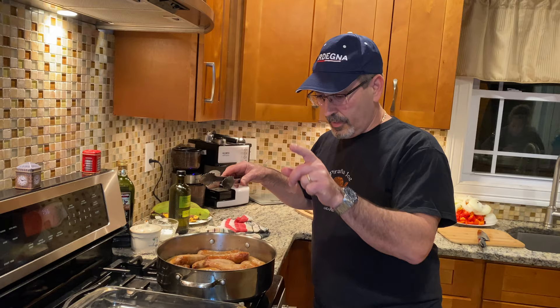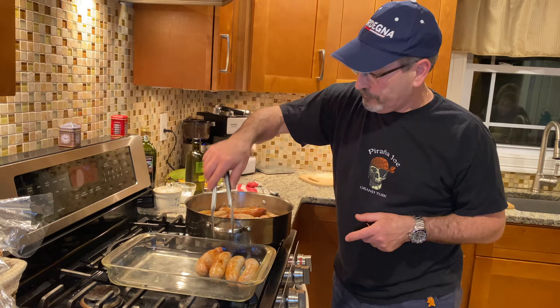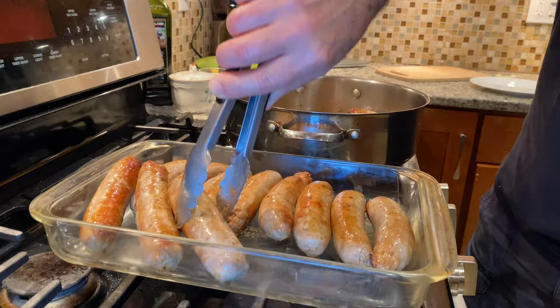We're gonna transfer the sausages to a plate because I don't want to keep cooking them, and we're gonna use the fat they release to cook the onions and the peppers to get the flavor.